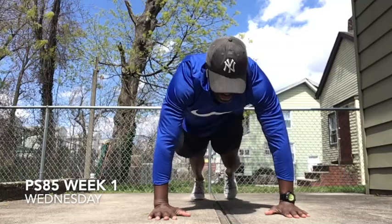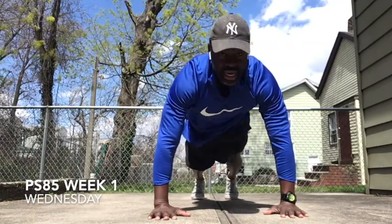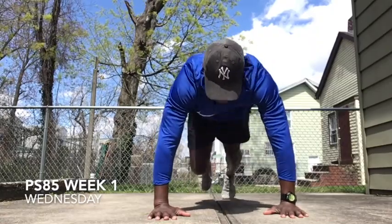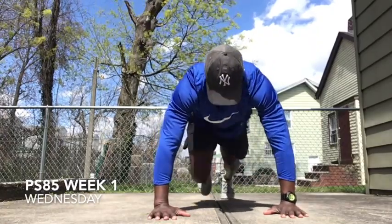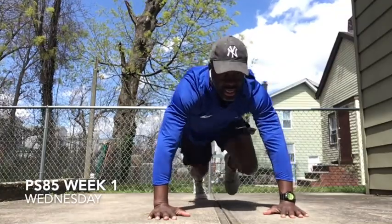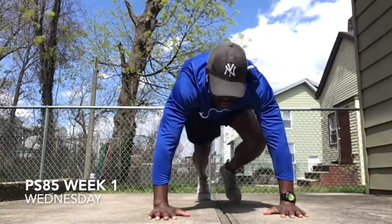Mountain Climbers. Count to ten. And make sure your body's strong up top. Ready? Three, two, one, go. One, two, three, four, five, six, seven, eight, nine, ten. Woo!